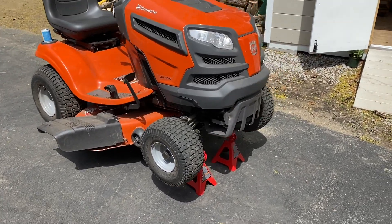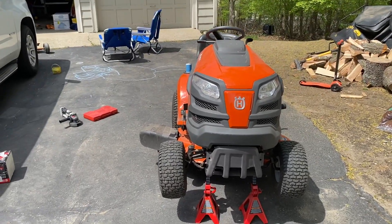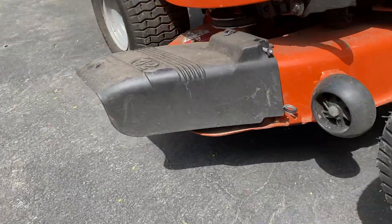As you can see, what I've done here is I've picked it up and put it on some jack stands. You could use blocks of wood if you wanted to, just to get under there. But this gives you enough room to be able to just get straight under and change out these blades.